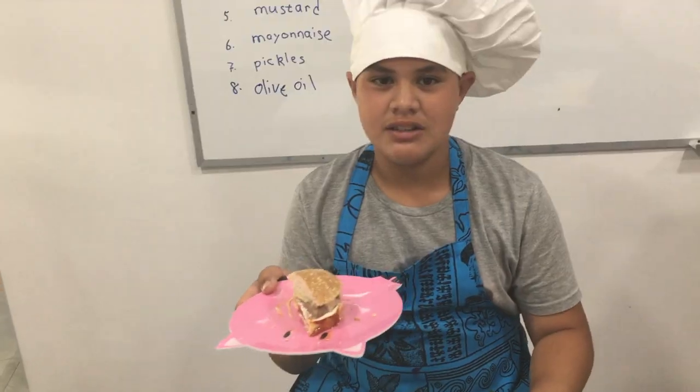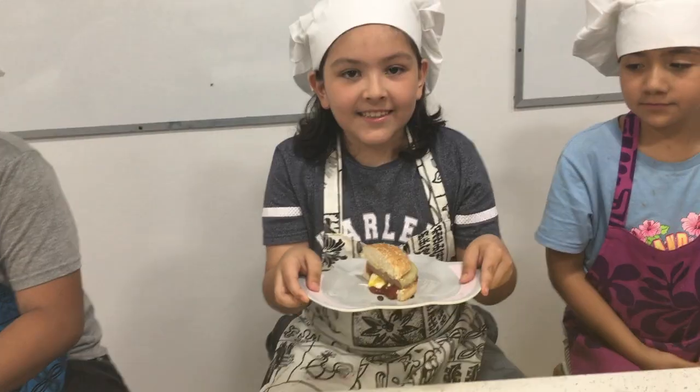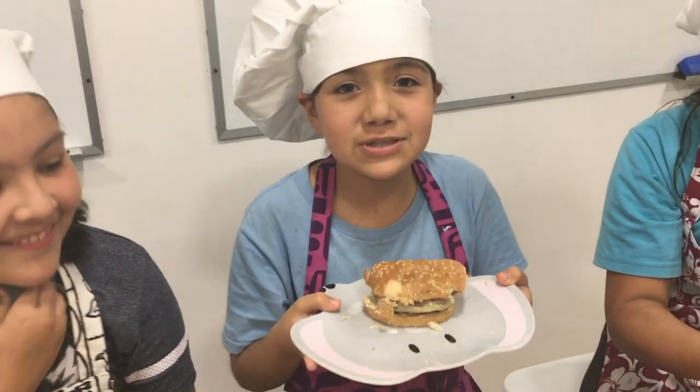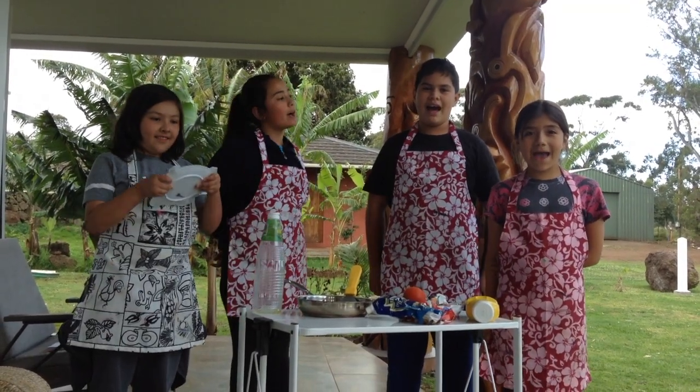This is my cheeseburger. And enjoy it. Goodbye. Bye.